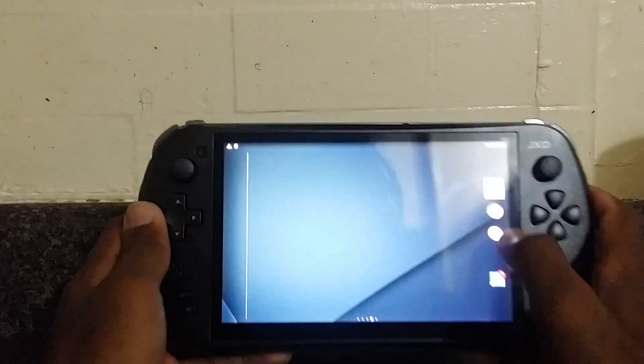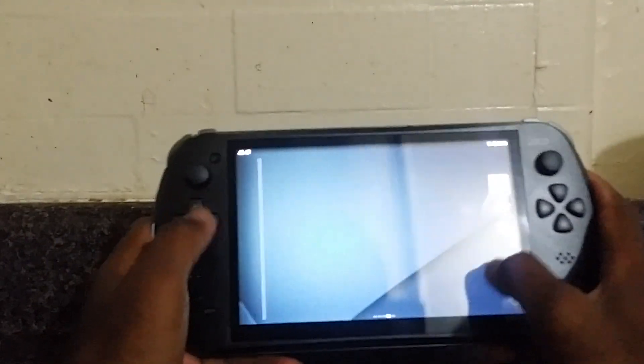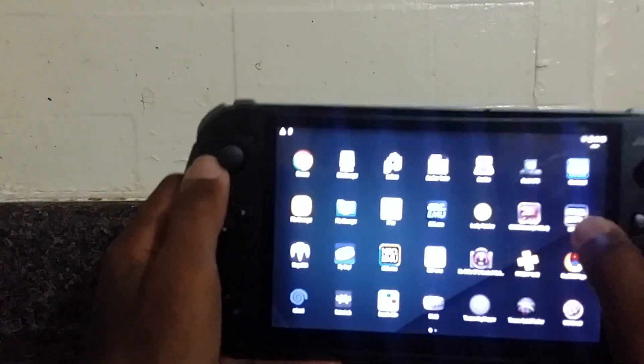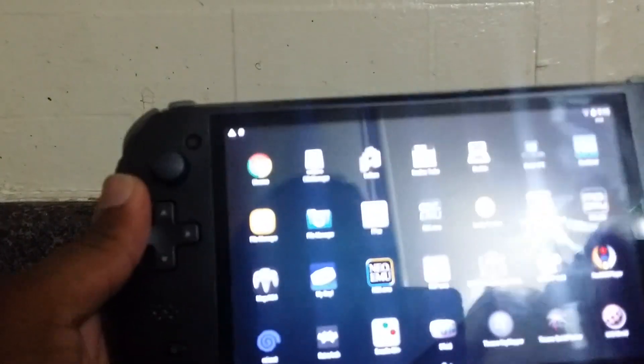One more emulator I want to show you guys is DOSBox. We're going to play DOSBox — this will be our last demonstration emulator.